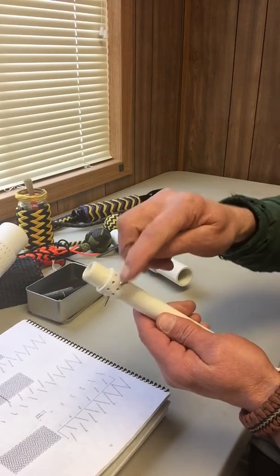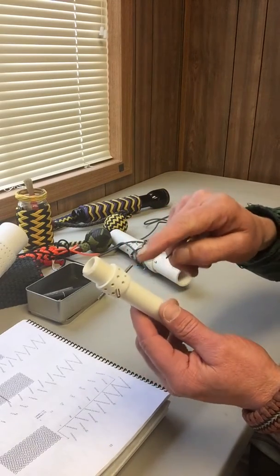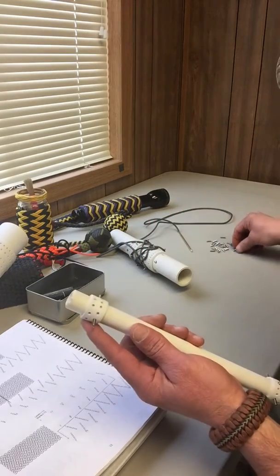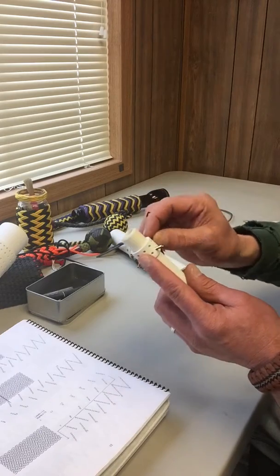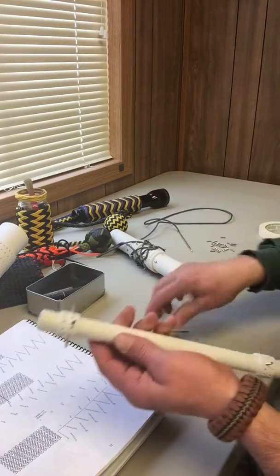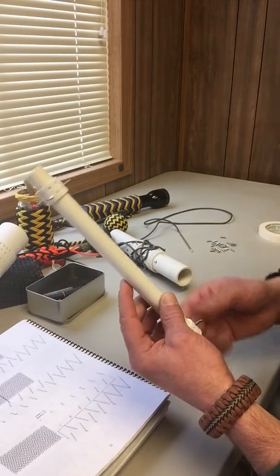The pins do a couple of things: they hold your cord for your bites, space everything out perfectly evenly, and also pin the collar so it doesn't move while you're tying. That's all it takes to set it up, and then you're ready for your tie.